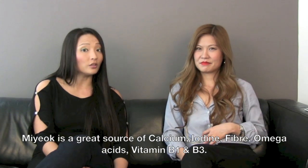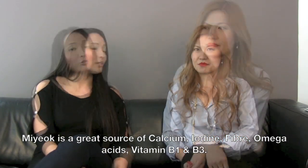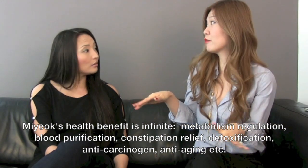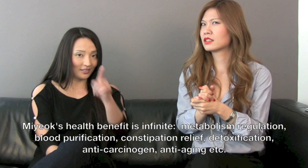Scientifically, miyok is proven to be good for health in general and especially for new moms. Miyokguk or anything with miyok could be an amazing diet food because it's actually low in calories and high in fiber. It's amazing for constipation.